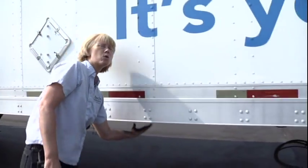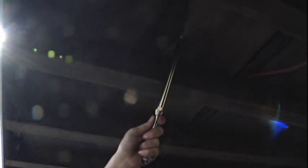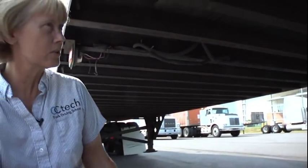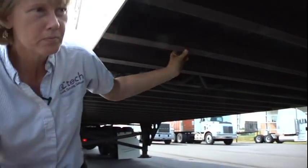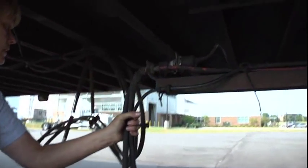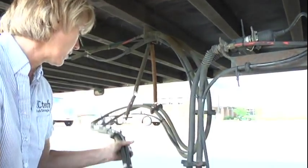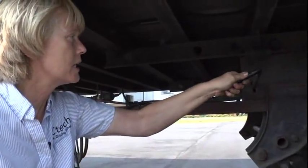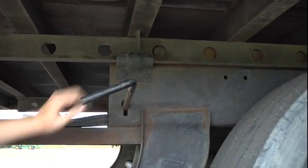Now I'm going to check the floor of my trailer. My floor and cross members — all of your cross members are properly mounted and secured, not cracked, broken, or missing, and will support your load. Then move over to your airlines — they are properly mounted and secured, not cut, frayed, or worn, and I hear no leaks. They're not tangled or dragging. My tandem release arm and locking pin — properly mounted and secured, not cracked, broken, or missing, and it is locked in place.